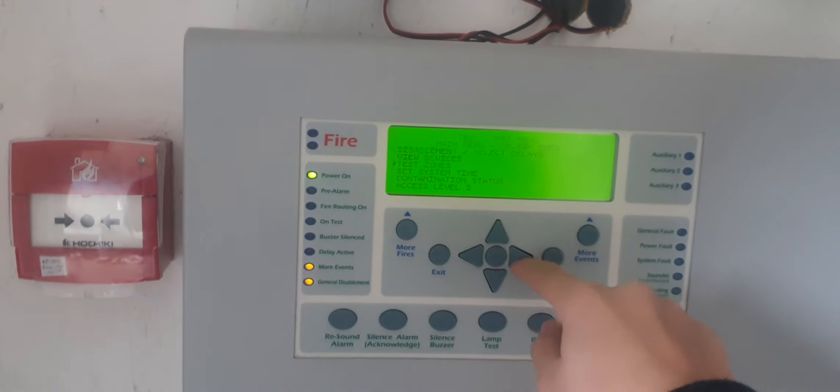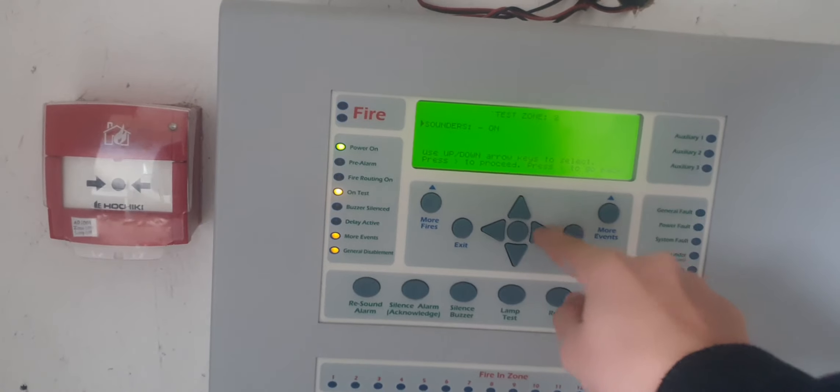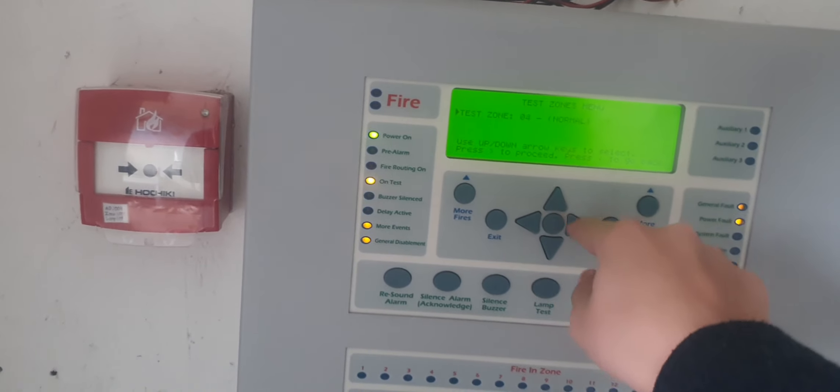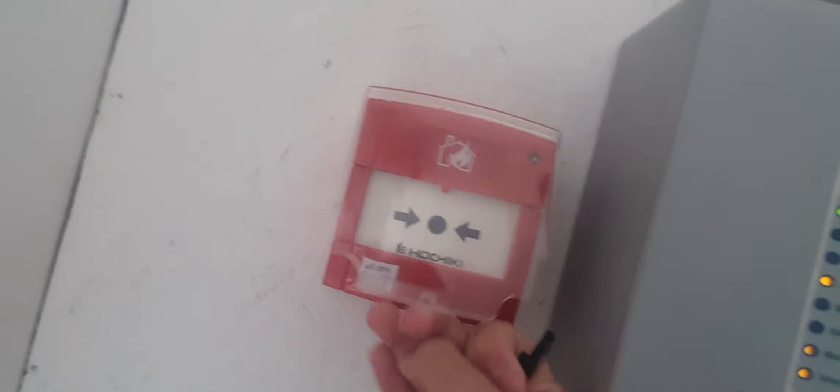Hey guys, I'm in a bit of a hurry right now, I need to leave, but we're gonna put this in test mode. Okay, so we're gonna test the fire alarm system — the whole thing — so this is system test three, and here we go.